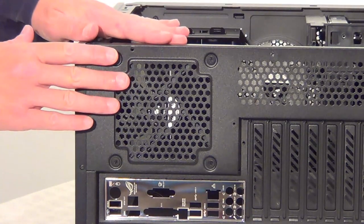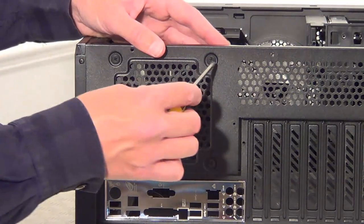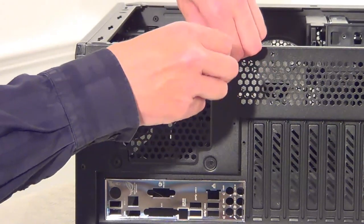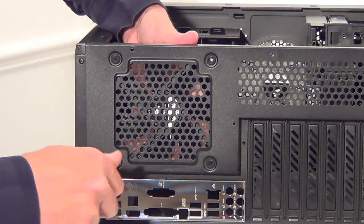Just before I put the motherboard into the case, I'm going to take this back fan out from the back of the case. We need this fan out because we're going to have the water-cooled CPU cooler there. Just take out all the screws and remove the fan.